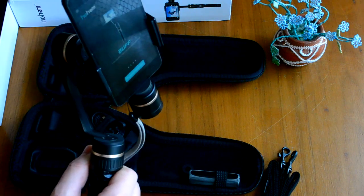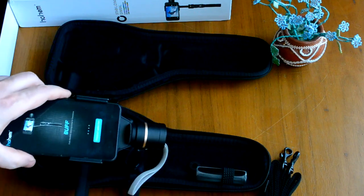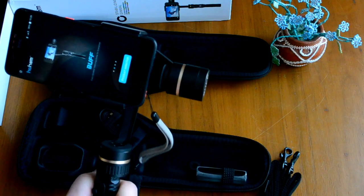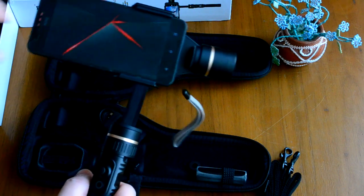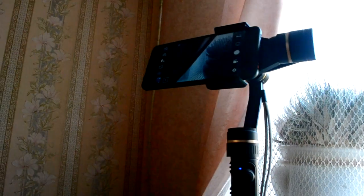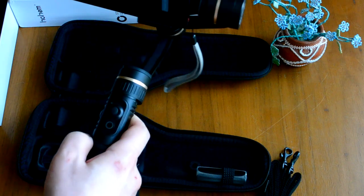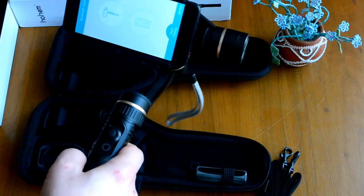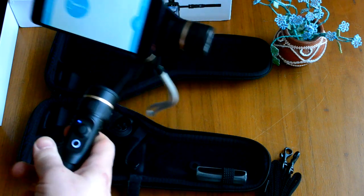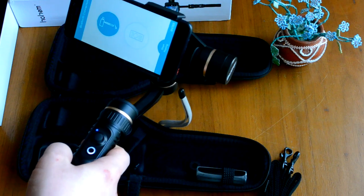Видим, что он наклоняется в другую сторону. Ничего сложного: достаточно отодвинуть, всё жёстко фиксируется. Давайте посмотрим, какие функции предоставляет этот стабилизатор. Включение — продолжительное нажатие более трёх секунд. Стабилизатор должен подключиться к смартфону по Bluetooth, что он и сделал.